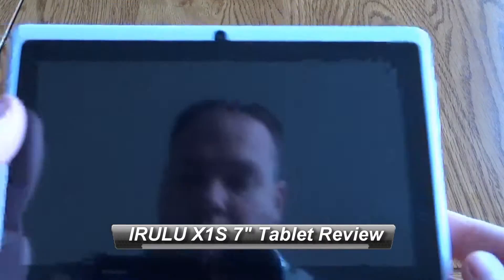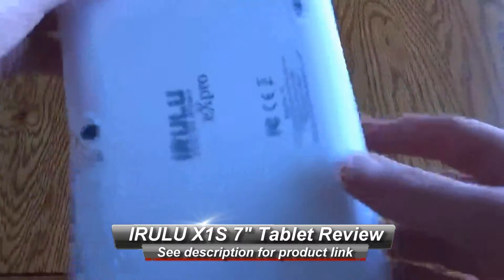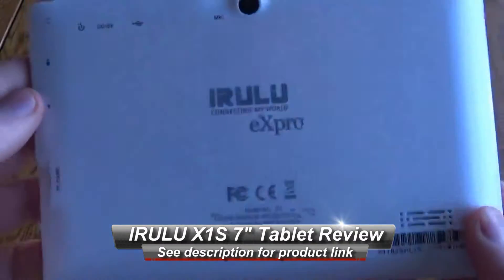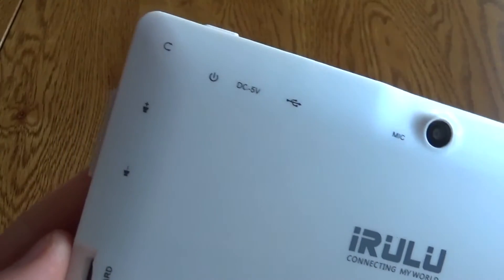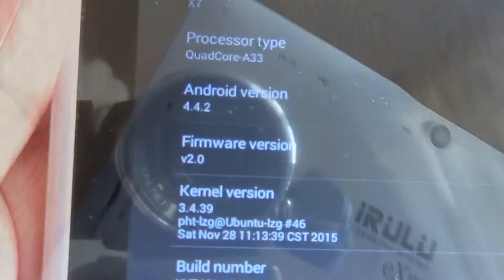Hello, this is a quick look at the iRULU X1S 7-inch Android tablet. This is a very cheap tablet, so if you're just looking for something for the kids, this could be one to consider. You can see on the back all the various ports labeled: volume up, volume down, memory card slot.